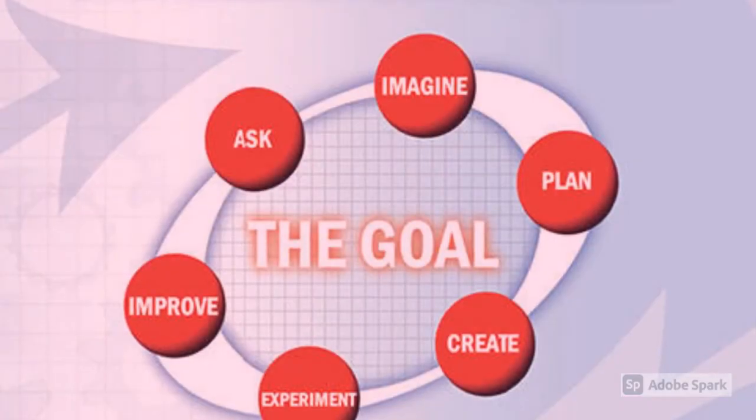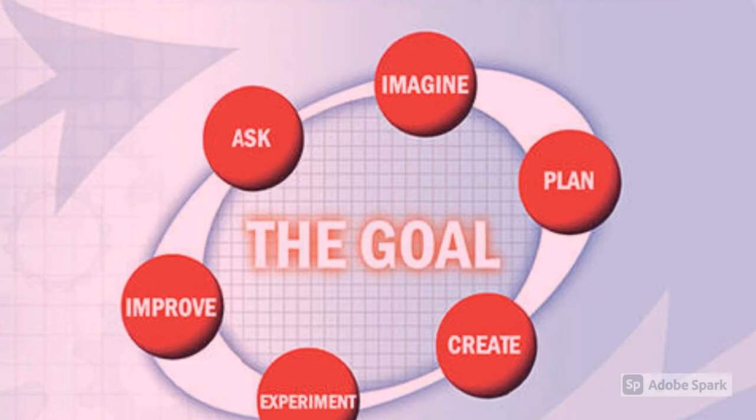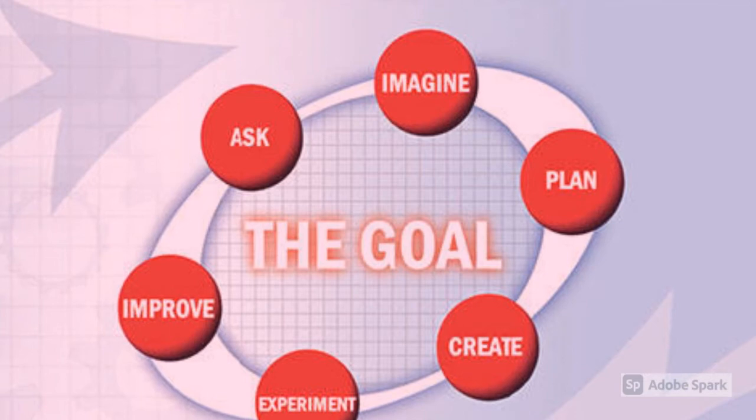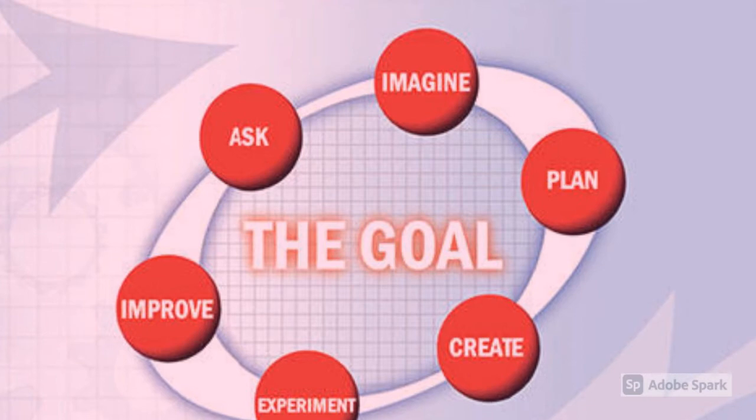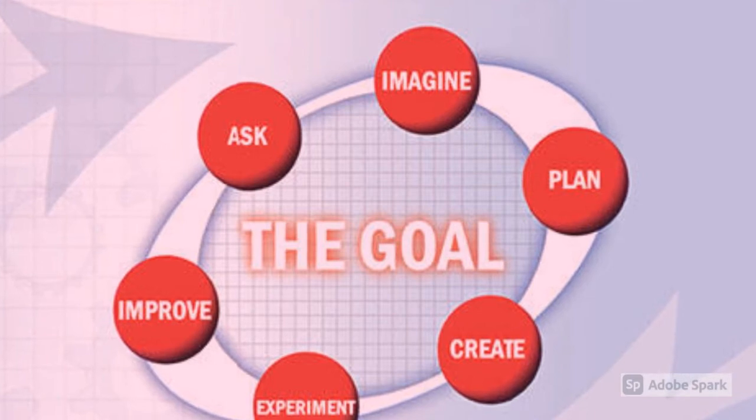Today we're going to be using the design process. We start by asking what the problem is. Our problem today is how to turn flat strips of paper into a Valentine's Day sculpture. We imagine what our finished product is going to look like, we plan for how we're going to do it, and we create it. But along the way things may not go right, so we may need to experiment and change our plan. Once we have put it together, we're going to improve upon our plan and make changes to make our sculpture better.